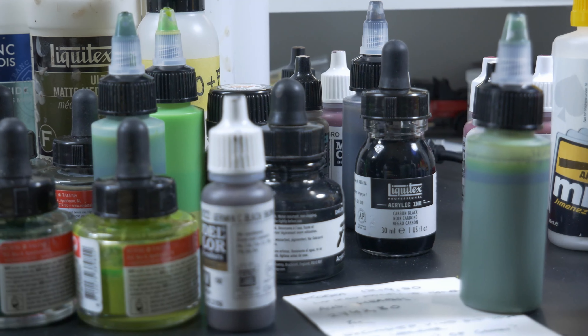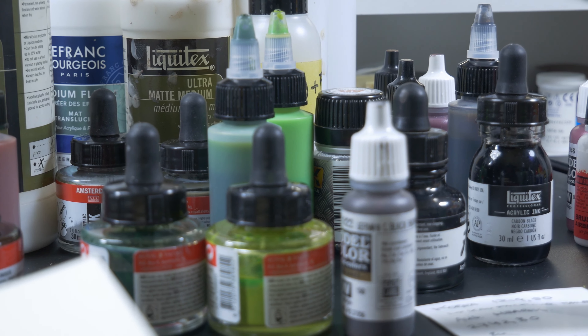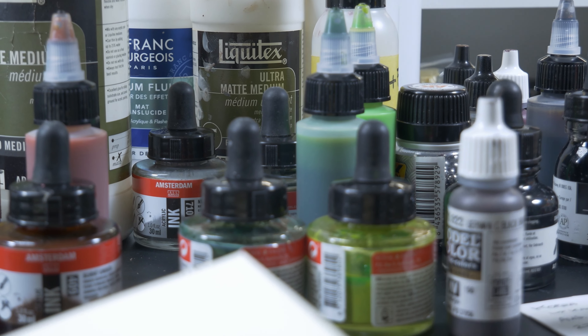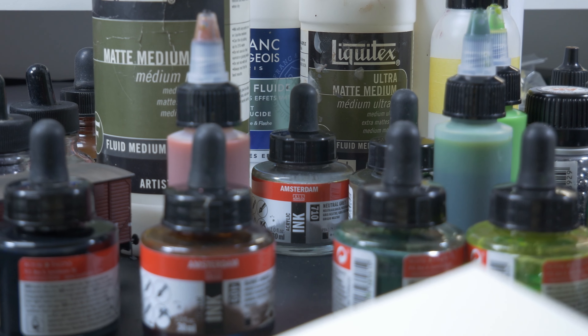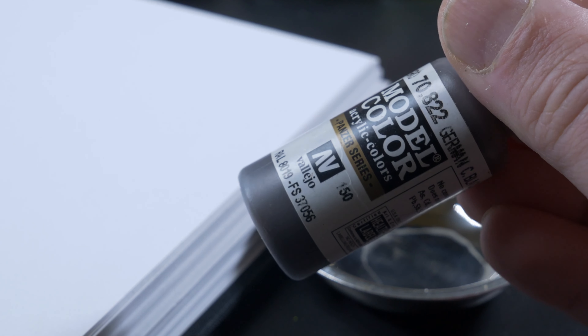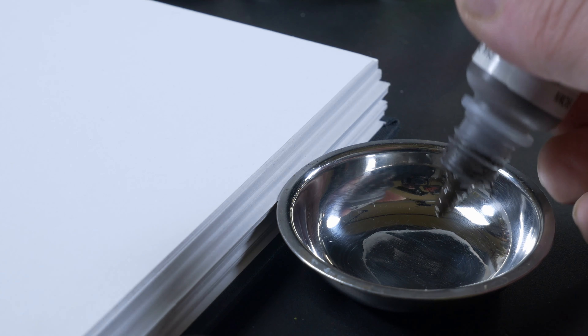One of the most important things I need to show you first is what we need: color, a couple of acrylic inks, matte medium, a bit of water, and flow aid. First I'm going to show you how you can use regular paint — model paints or whatever — to make washes. It's quite easy.